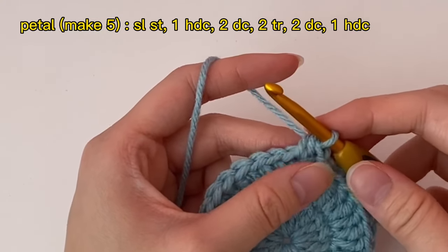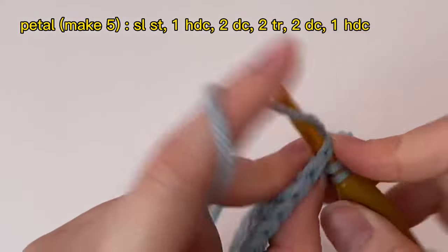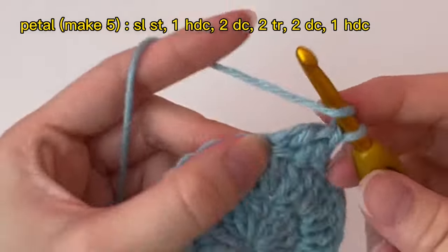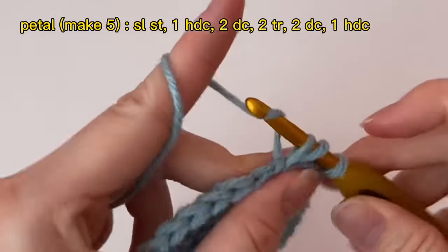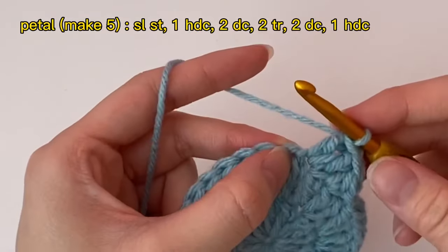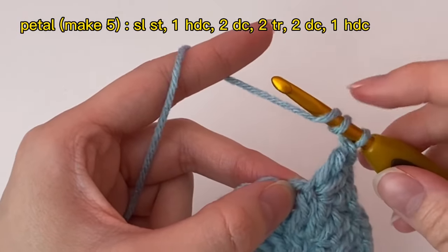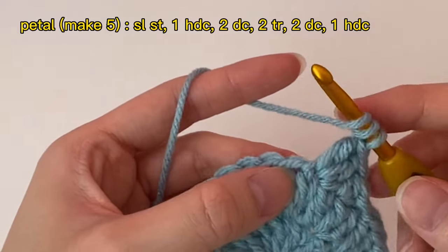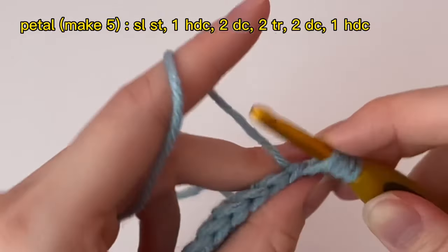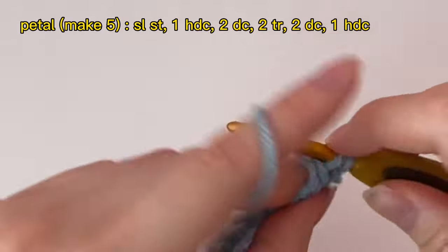Now do two double crochets in the next stitch: yarn over, insert hook, pull through, pull through two, then pull through two. Do another double crochet into the same stitch. In the next stitch, do two triple crochets. For a triple crochet: yarn over twice so you have three loops before inserting into the stitch, then pull through two three times. Make another triple crochet in the same stitch.